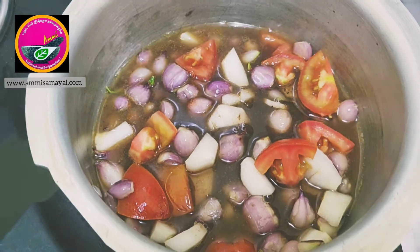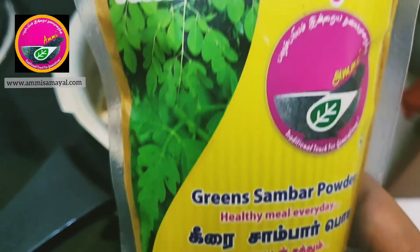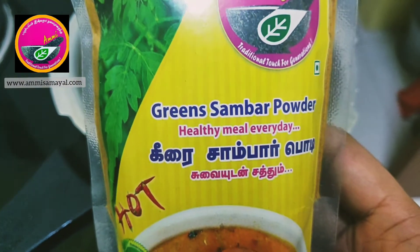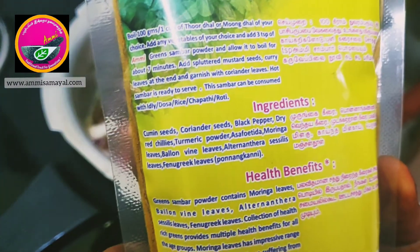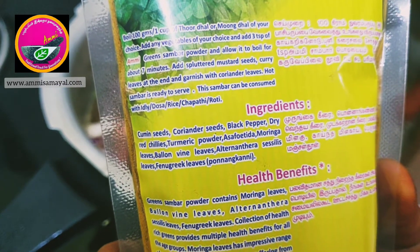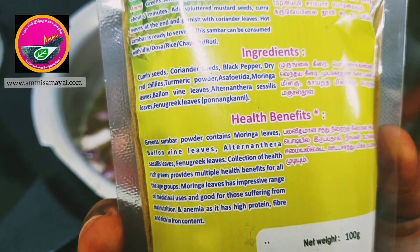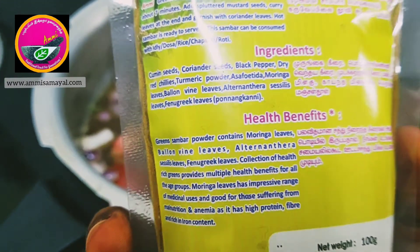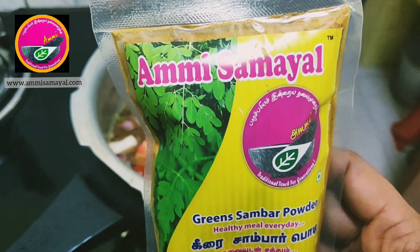The next important ingredient is sambar powder. I am using Ammi Samil's green sambar powder. You must be thinking why it is called green sambar powder — because it has moringa leaves, drumstick leaves, fenugreek leaves, and other greens that collectively provide many health benefits, as it is rich in fiber, protein, and iron.